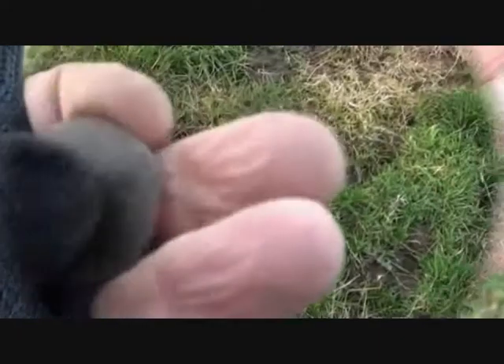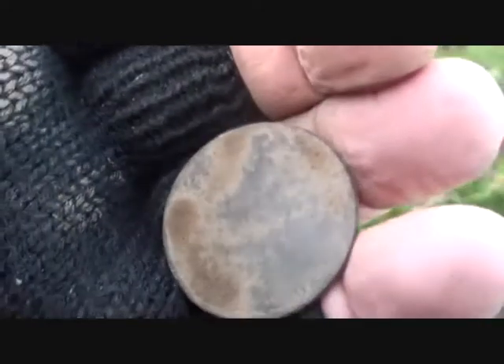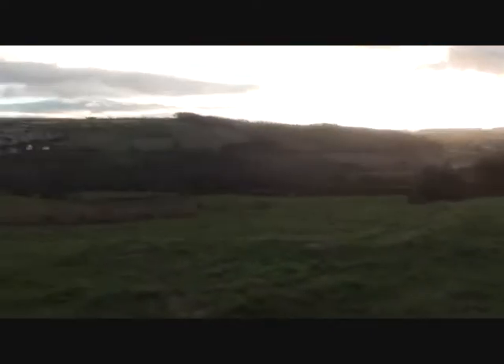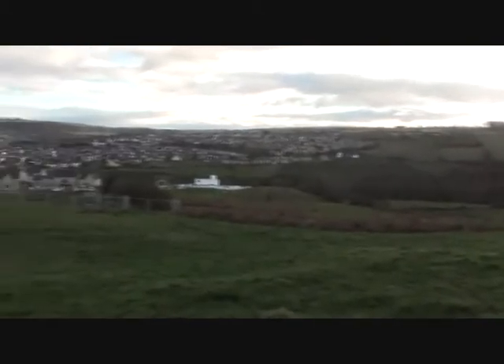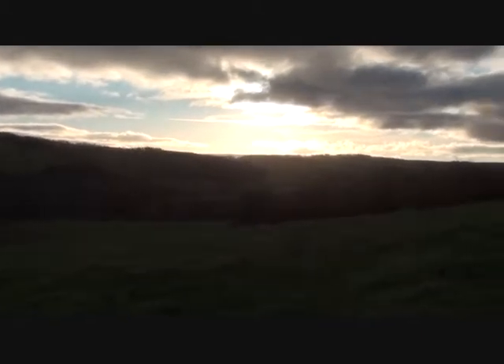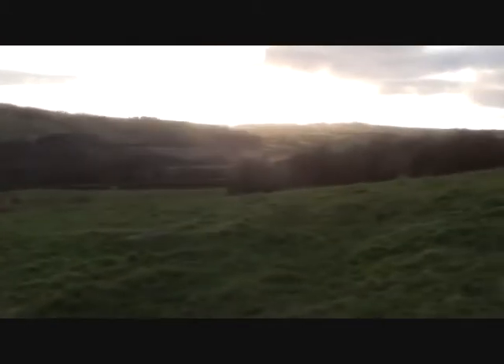Another penny — very worn. 1880 something or other, it's very worn. Young Head Victoria. It can't decide whether it's going to be warm or nippy, so I've got my gloves on. Not much sun left, but it's nice to get out for an hour, even though I only live 100 yards down the field.